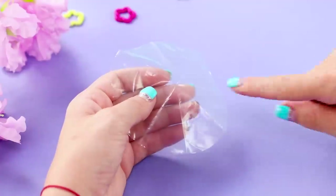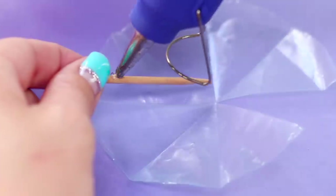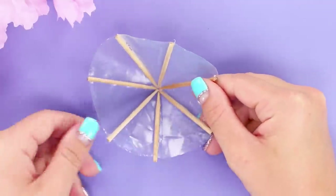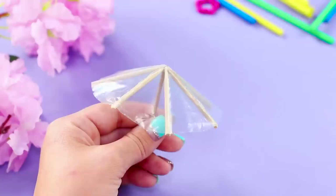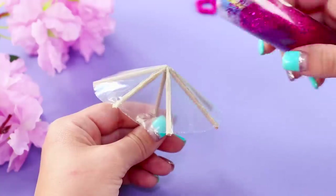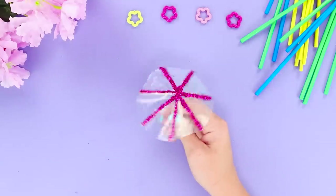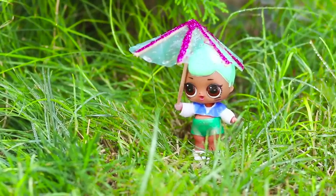And for this idea, you will need toothpicks and a Ziploc bag. Cut a circle this big from the Ziploc bag. Make creases on it and cut out one piece. Next, take the toothpicks and hot glue them to the creases. Connect the cut edges to get an umbrella. And now, take clear nail polish, paint over the toothpicks, and sprinkle with dry glitter. Remove the excess. Done! I'm not scared of the rain when I have such a beautiful and stylish umbrella — the rain won't bother me now!